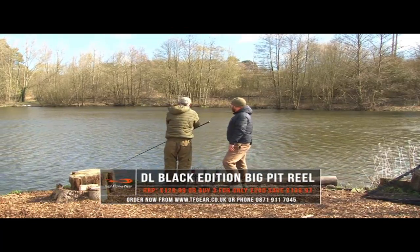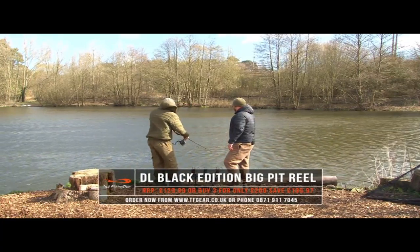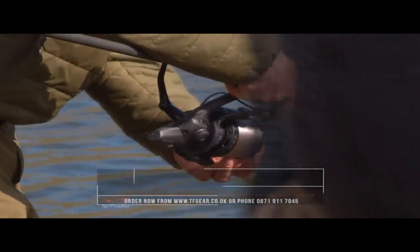Perfect — even in that crosswind you've got that there no problem. Good stuff, let's get that back in the wrists.